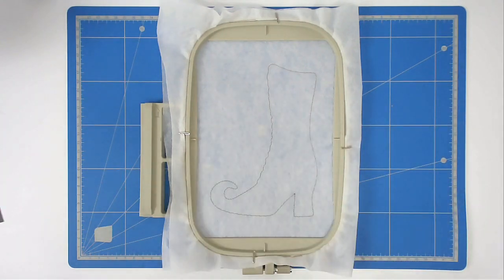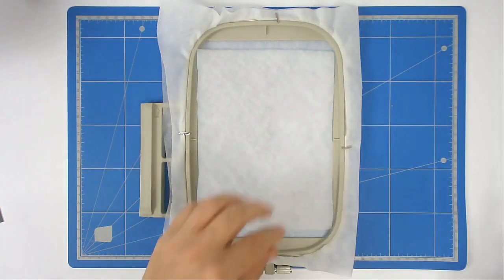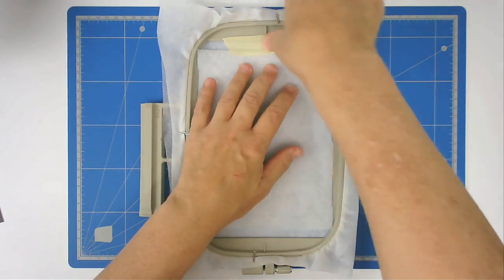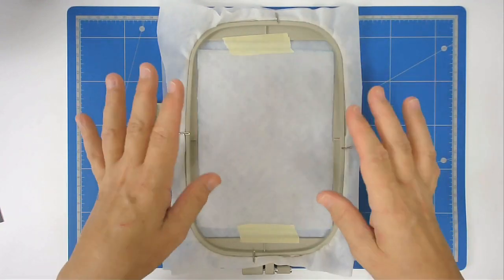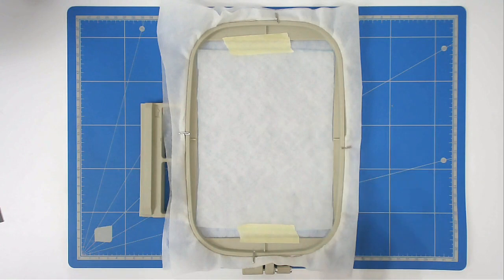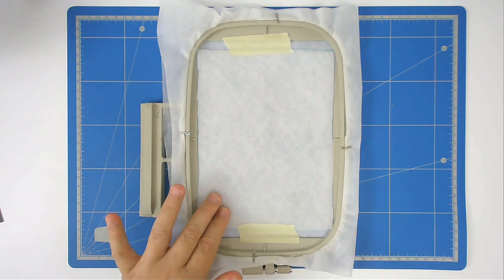For every colour that you use, you're going to use the matching bobbin — don't forget to change it at each colour change step. I'm going to place my batting over the outline and tape it in place. If you're new to machine embroidery, we use tape to hold the fabric or batting in place so it doesn't move during stitching. It's better than pins — there's less room for error and you won't damage your machine if the needle stitches through the tape. Stitch round number two to secure the batting and do the placement outline for your fabrics.